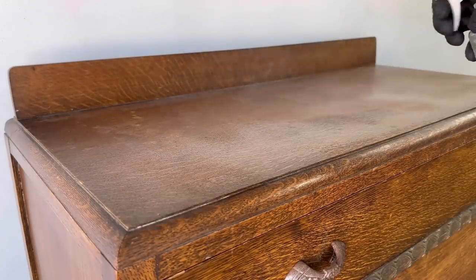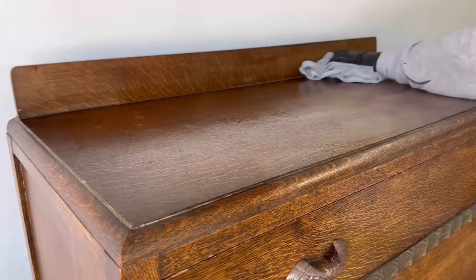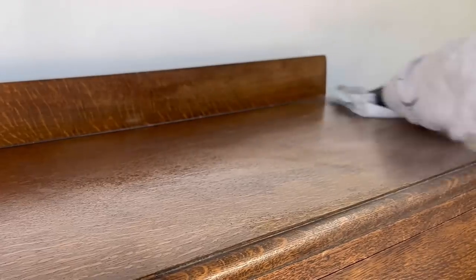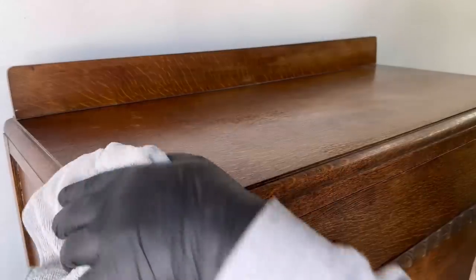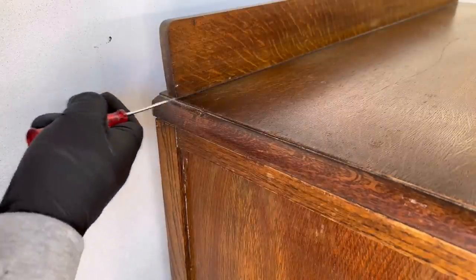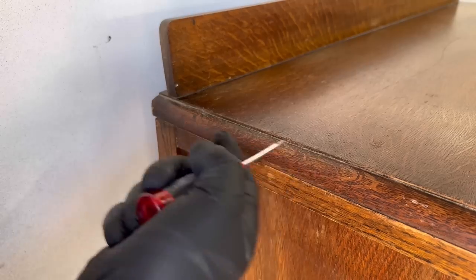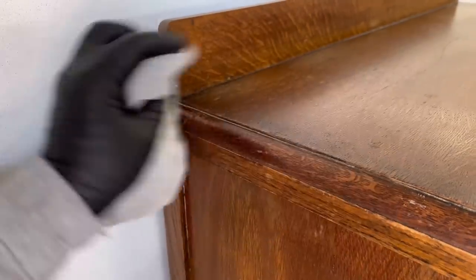I was scouring Facebook Marketplace to find a smaller project that I can work on and I came across this dresser. I really liked the style of it. It was about a 45-minute drive from where I'm at, so I decided to drive out, take a look at it in person, and decided to bring it home and give this thing a full restoration.